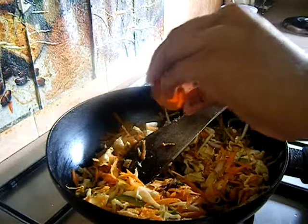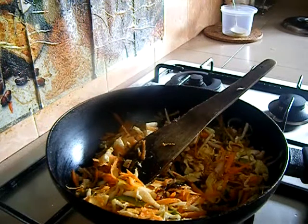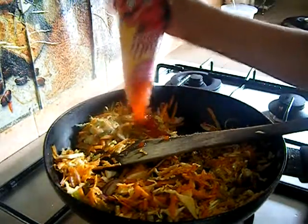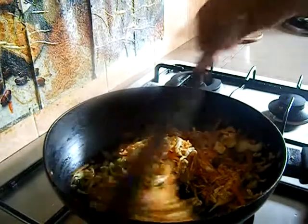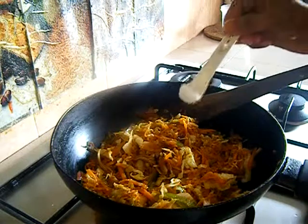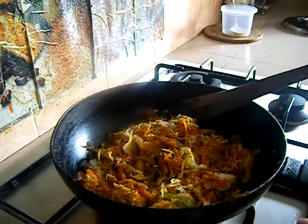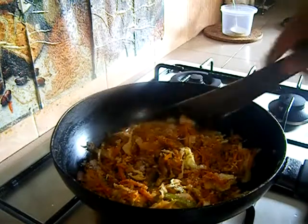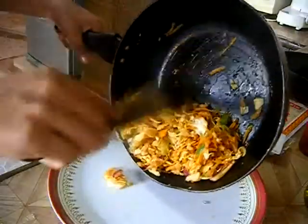Now it's time to add in our sauces. I'm adding soya sauce and chili sauce. You can also add sweet chili sauce if you want it to be a bit sweeter. Give it a nice stir so all the ingredients get well combined with the sauces. Finally, taste the stuffing and add salt accordingly — your sauces already have salt in them. Mix it well and transfer it into a plate.